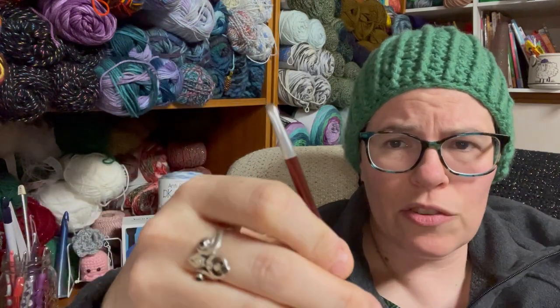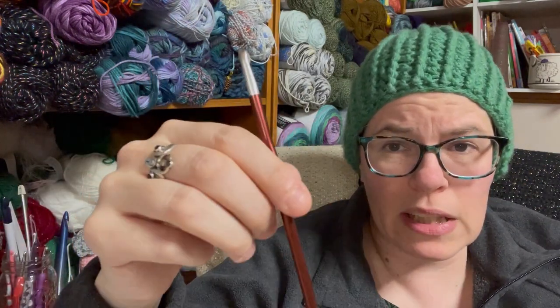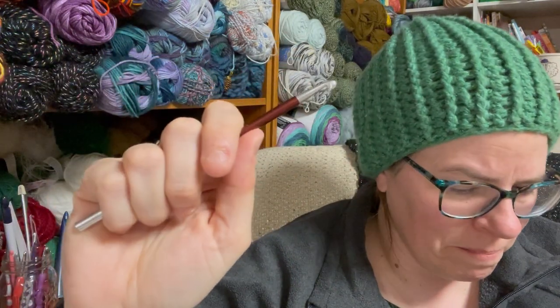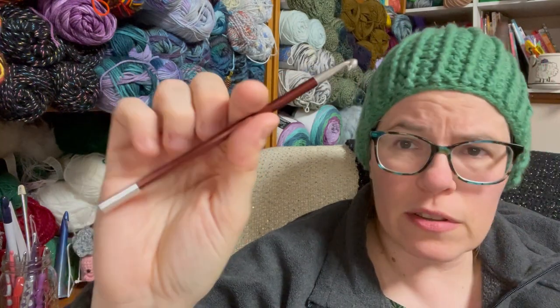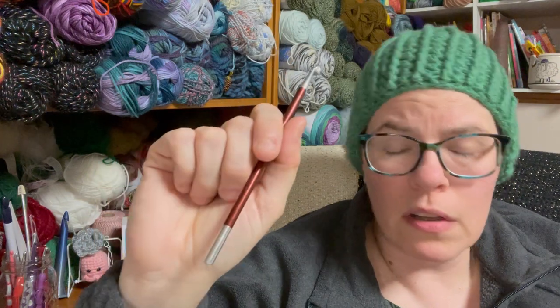I do like that each size is a different color, so if I end up loving this, it's easy to recognize what size you have once you get used to them. These are difficult to find in a singleton though — this was another one from my Lovecrafts haul. We're gonna get this down on the table, see the specs, and work up a swatch.